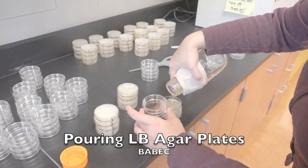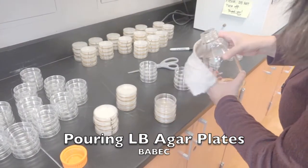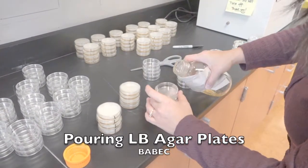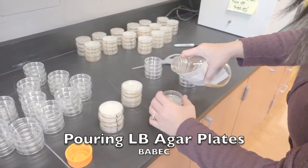Notice my bottle is starting to drip. What I can do is turn my bottle so it gets to a cleaner part of the bottle itself, so I avoid drips. So that one's already been poured.